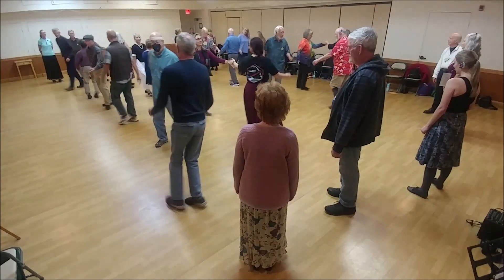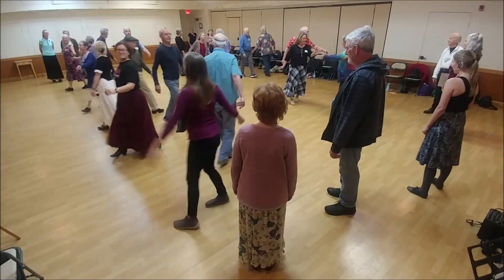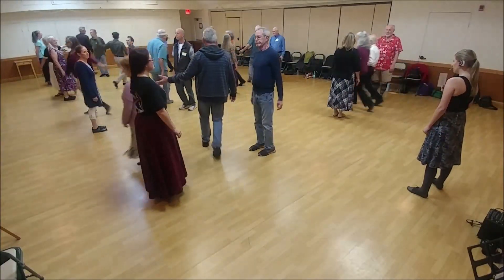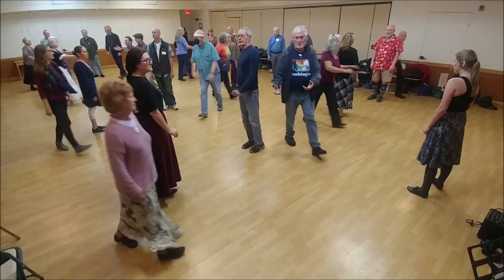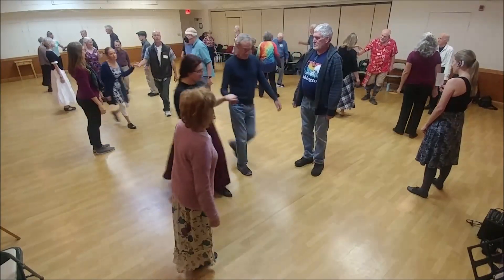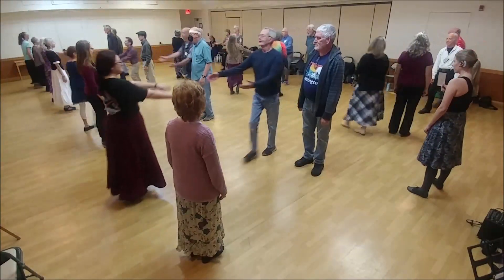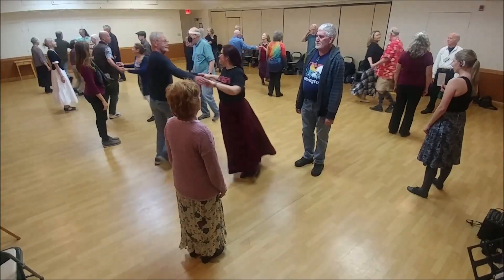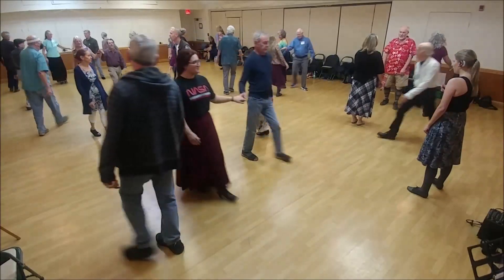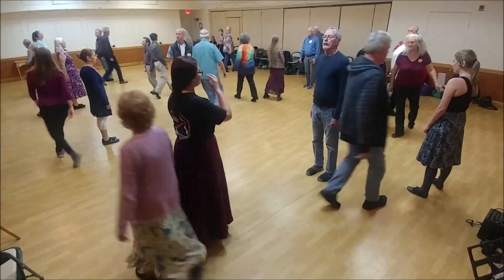1 lead down and cast up, 2 hand turn. 2 lead up and cast down, 2 hand turn. 1 cross and cast, half figure 8 up, 4 changes.